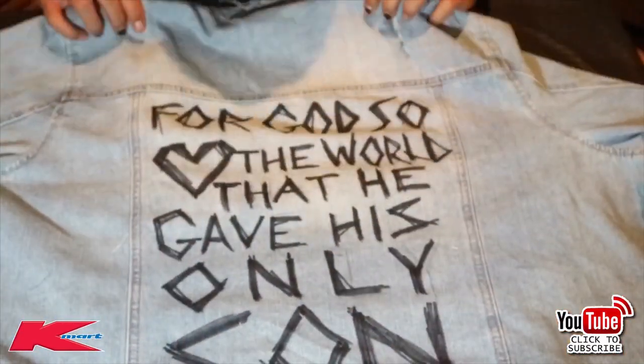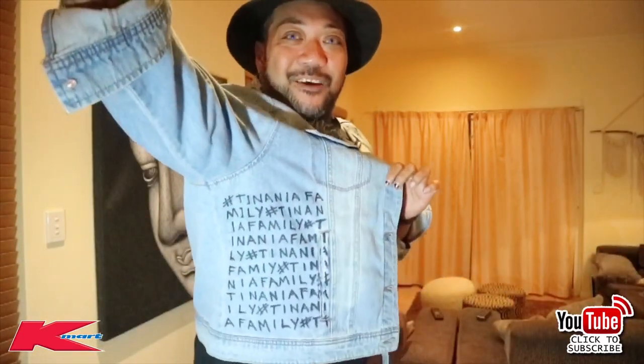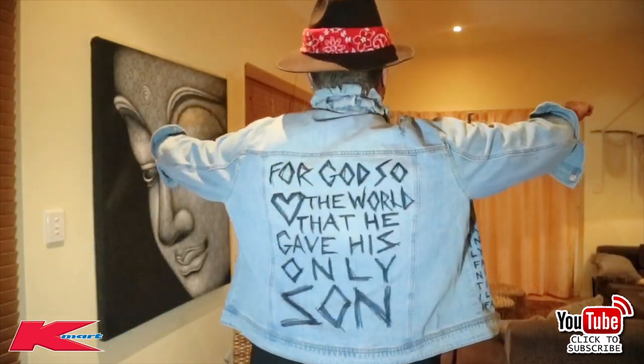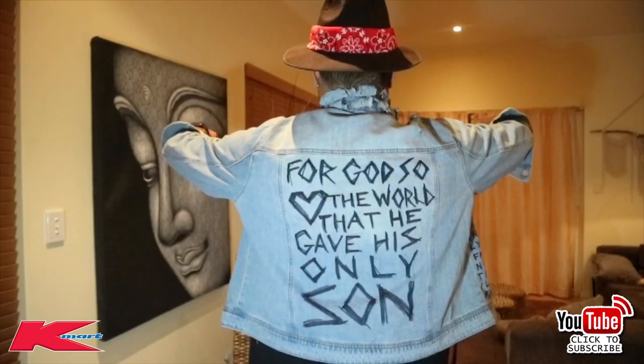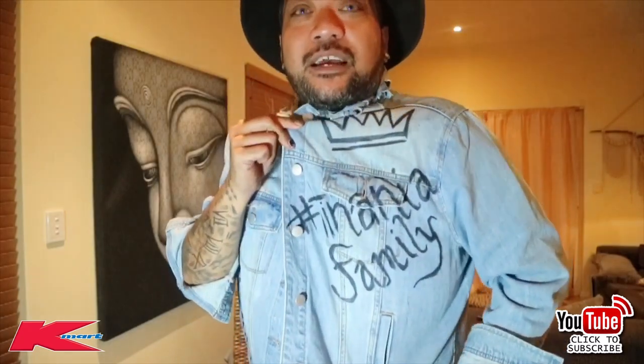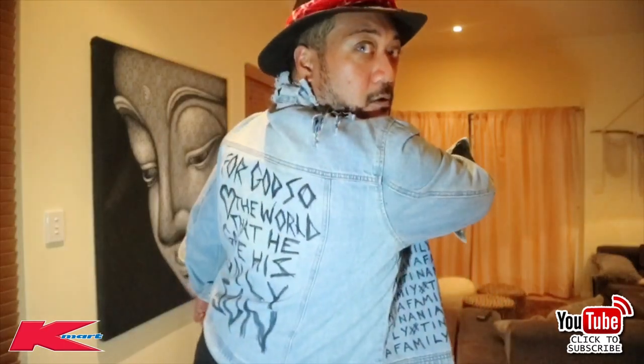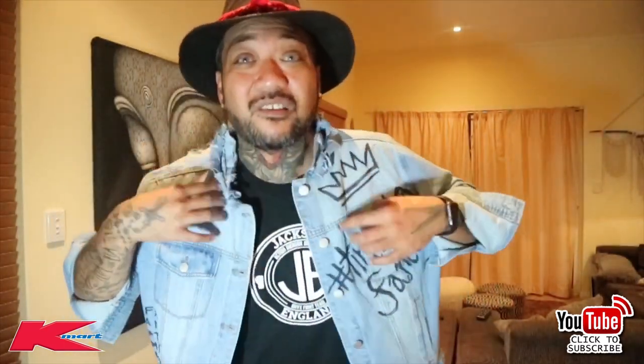Hope you guys enjoyed that tutorial. Let me show you the back. On the back I've put hashtag Tinania family in small writing, continued all the way down, and in big writing hashtag Tinania family with the crown. I've distressed it a little bit on the back and sides — I think that's totally enough.